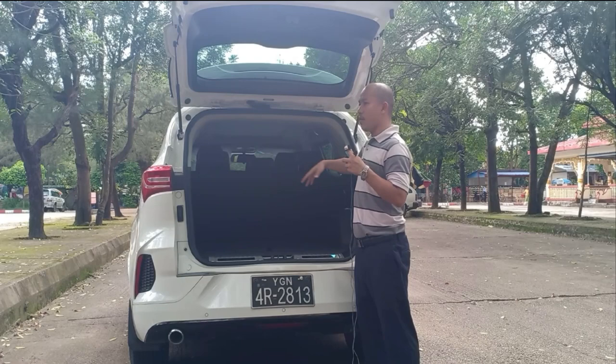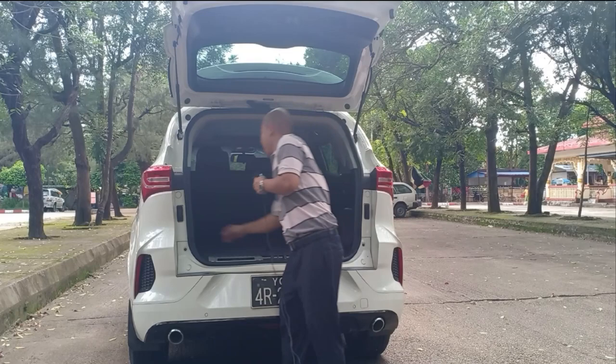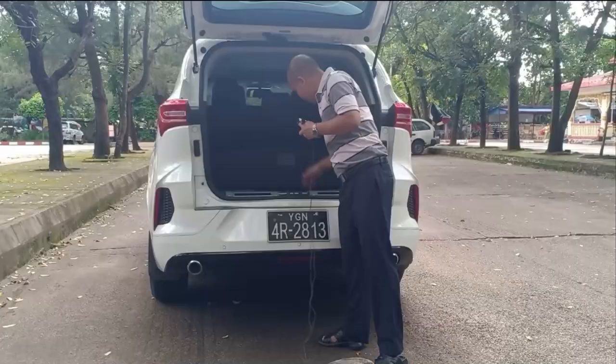There's also a 12V power socket here and some tools. There's a parcel shelf — this is extra space. That's all for the boot area.